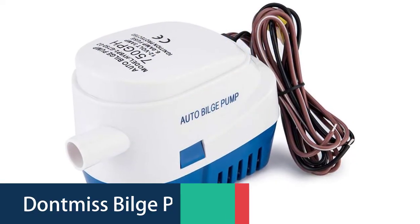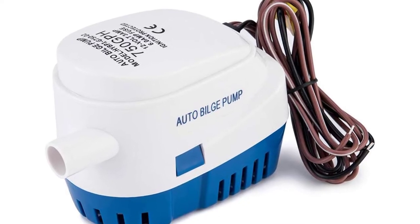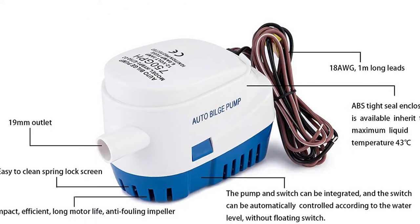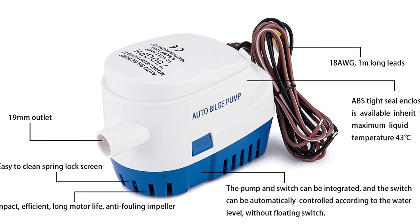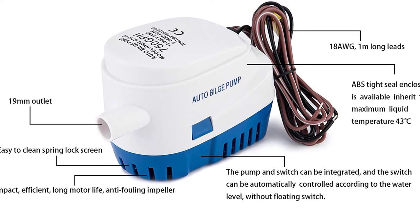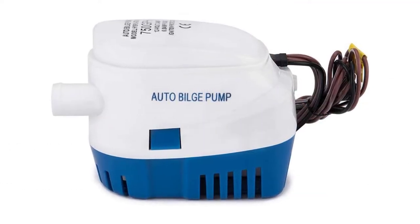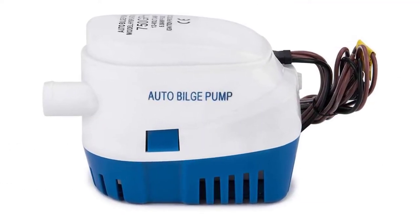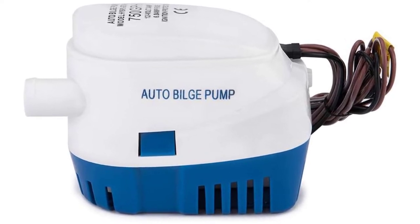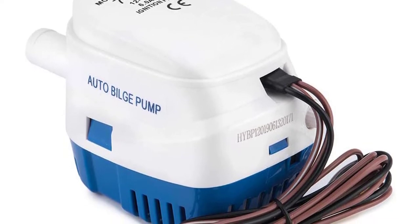Number 3. Dontmus Bilge Pump. Dontmus Automatic Submersible Bilge Pump is a ¾-inch, 19-millimeter suction-side automatic bilge pump used to remove water from your boat when it is moored or at anchor. It has a discharge capacity of 750 gallons per hour and can pump water up to a depth of 4 feet, creating a siphon. The float switch is included. The pump has a long 5-meter power cable and includes a 12-volt 750 GPH pump.